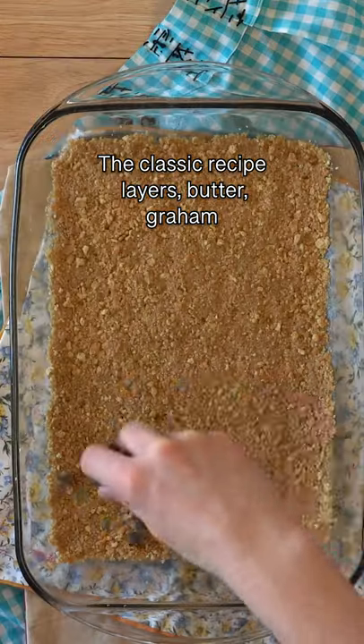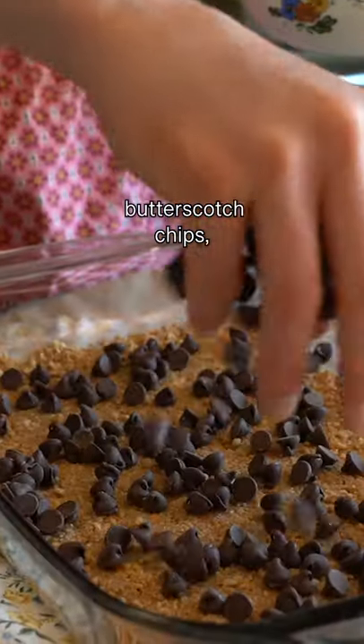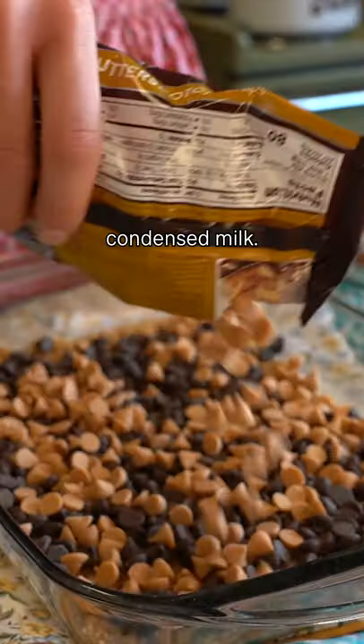The classic recipe layers butter, graham crackers, chocolate chips, butterscotch chips, coconut, chopped nuts, and ties it all together with sweetened condensed milk.